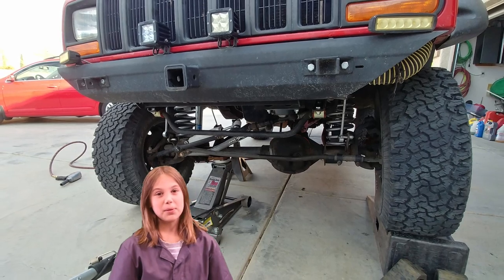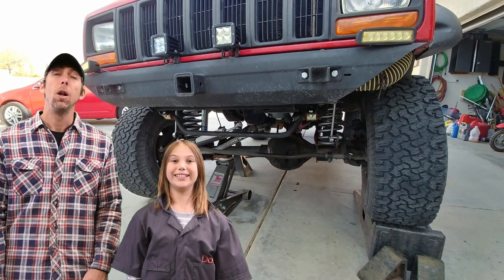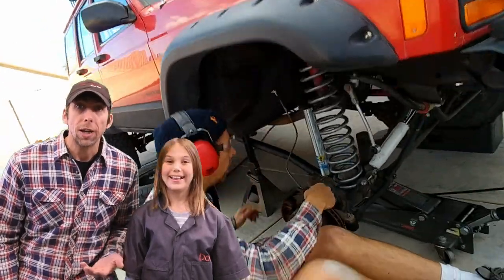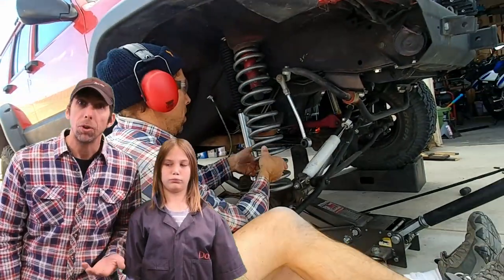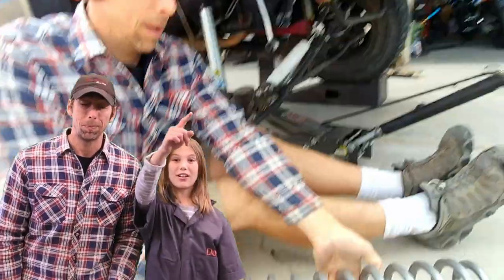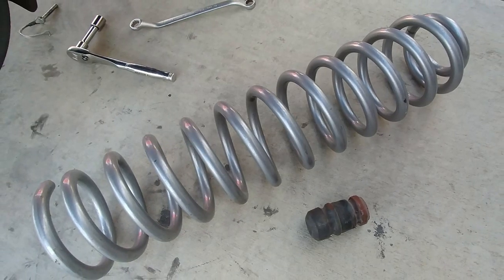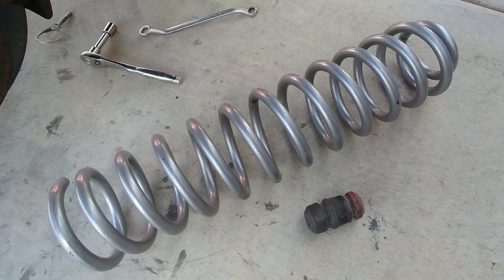Now, you will need to jack up your Jeep and remove the coil springs. We did ours one side at a time. The long arms and Bilstein shocks on our Jeep made the job super easy. You might need to compress your springs in order to remove them.